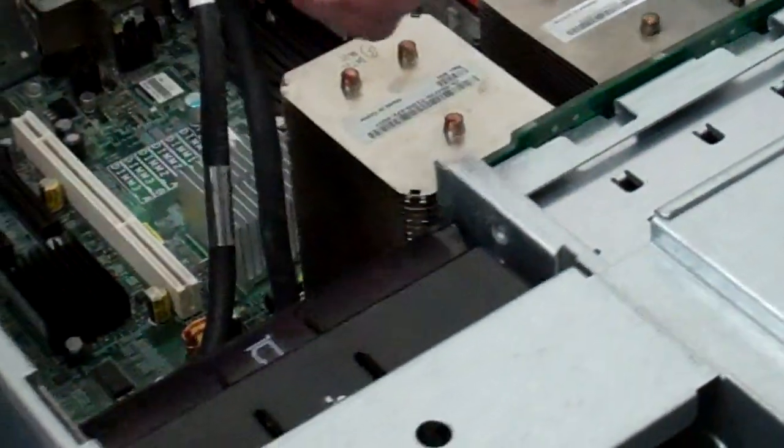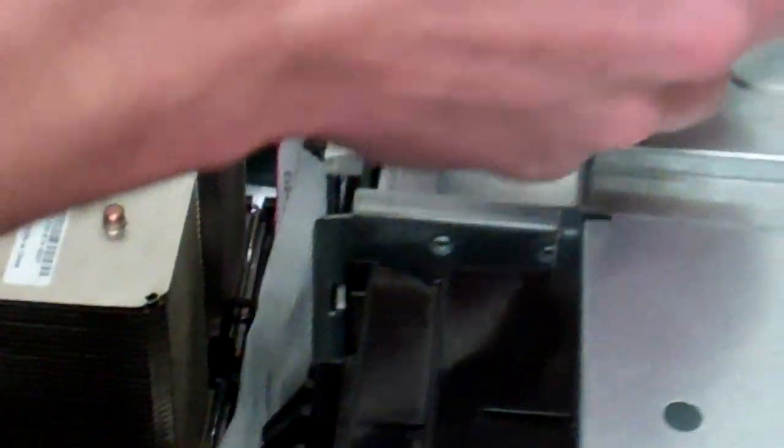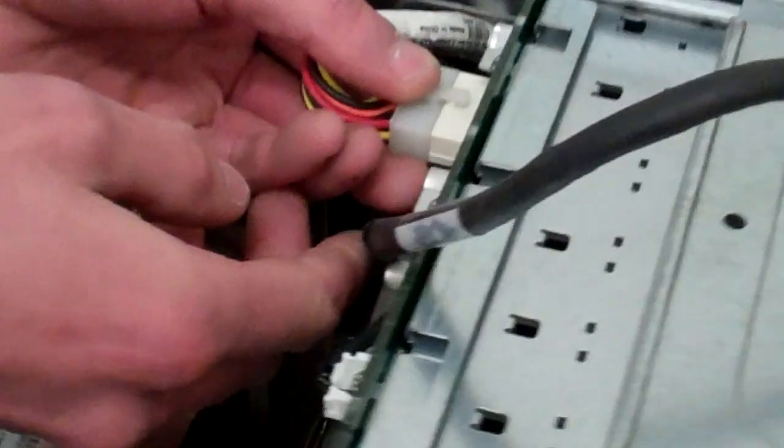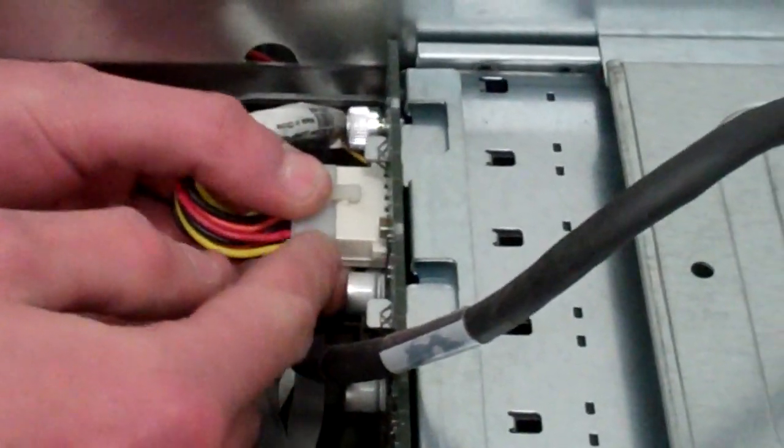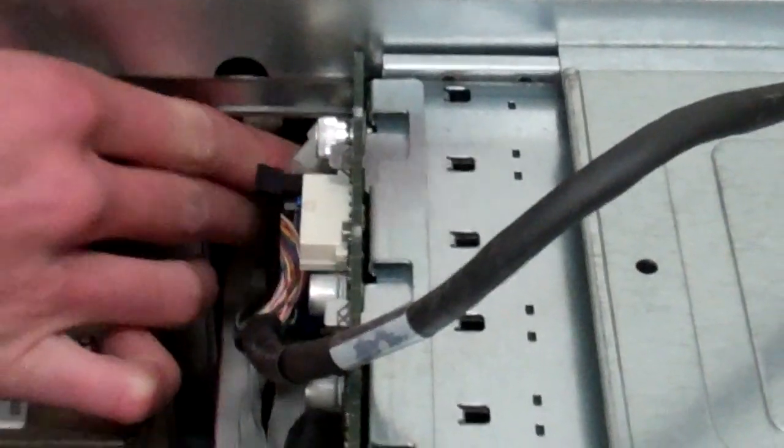We're going to undo our backplane SCSI connection on this cable here — just pull up, might have to wiggle a little bit. Press down and unhook from the backplane cage and set that off to the side. Then undo the power cable for the backplane — just a pinch, wiggle, and pull. Set that off in the back.